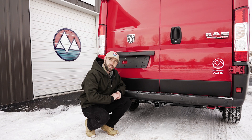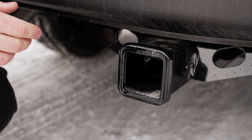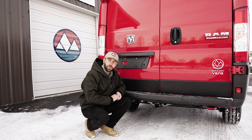For accessories, we install this class 3 hitch receiver here at the shop at Dave & Matt Vans. This hitch receiver is great if you want to carry bikes or a hitch hauler, but it's not sufficient to tow a trailer. If you want to tow a trailer, make sure that you get the proper wiring harnesses installed by a certified professional.